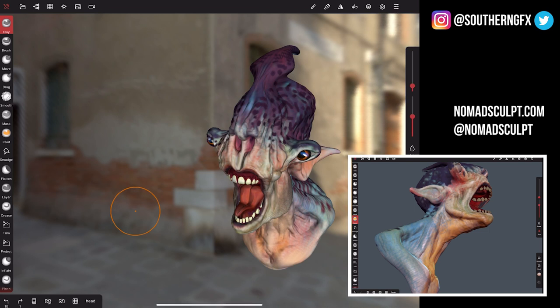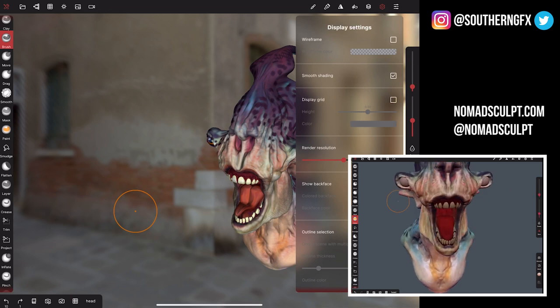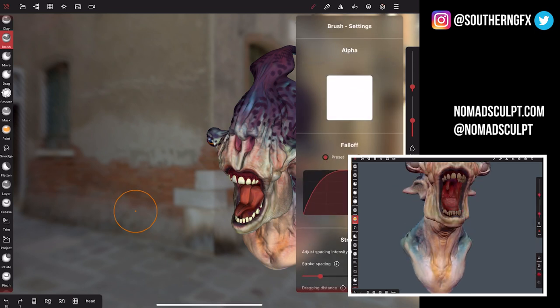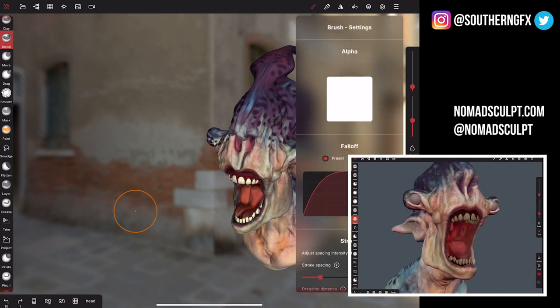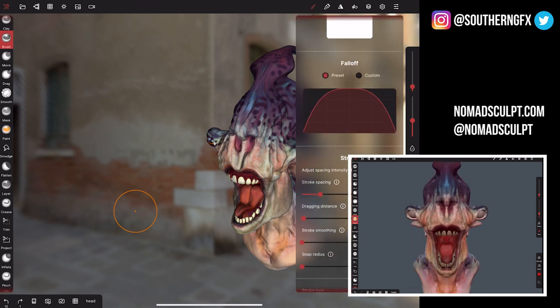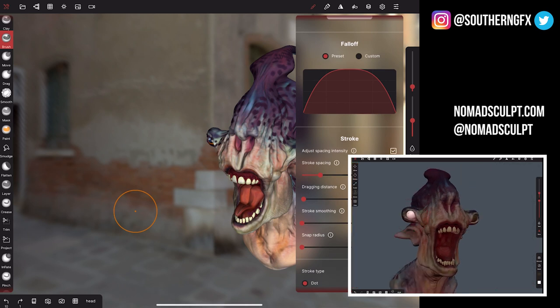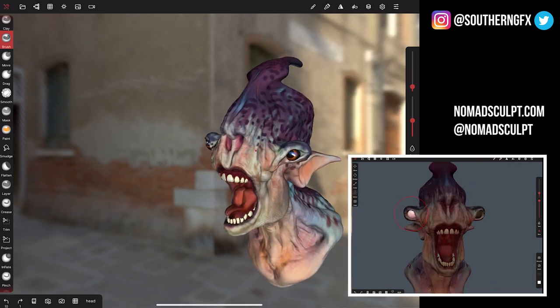What I do like is that when you look at the brush and clay tools and go into your settings, there's lots and lots to play with in the brush settings. You can really go to town with the alpha of the brush itself and all the settings you'd like, including stroke spacing.